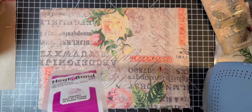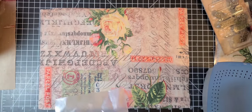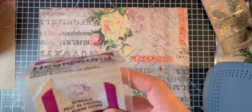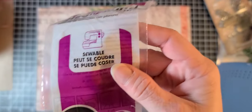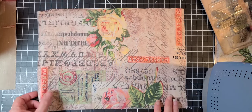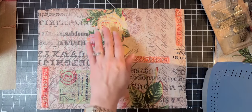Her YouTube channel is Tsunami Rose. Anyway, it's this stuff here if you want to pick it up — it's kind of cool, it helps with adhesion, that's all it does. It doesn't add bulk, it doesn't make it softer, it doesn't do anything — it's just adhesive.